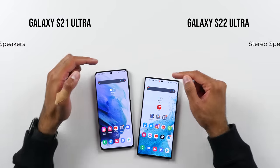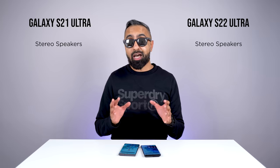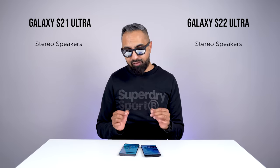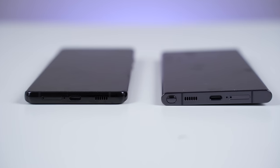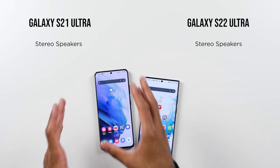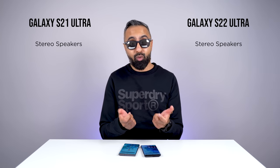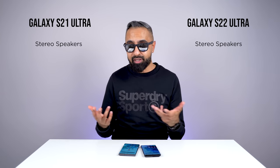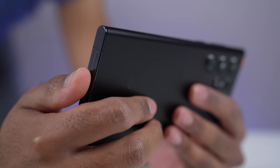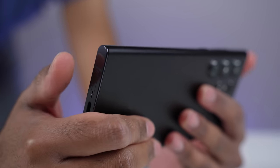For speakers, we've got really good stereo speakers on both devices — one in the earpiece and one bottom-firing. They both sound pretty much the same to me. However, I do prefer the positioning of the speaker on the S21 Ultra, which shares space with the camera, so when gaming I'm not really going to block it. With the S22 Ultra, if you're holding the device in landscape, you can cover the bottom-firing speaker.